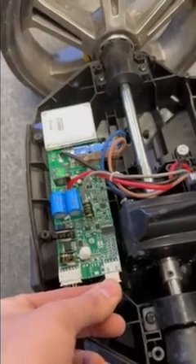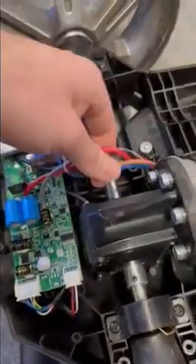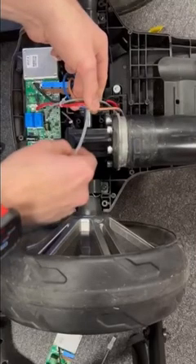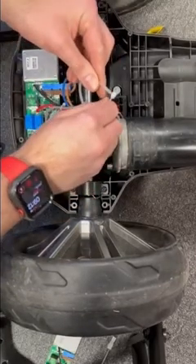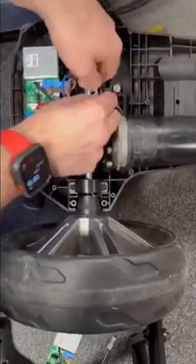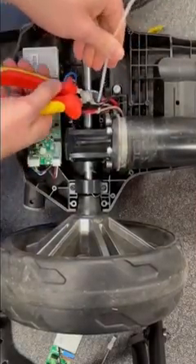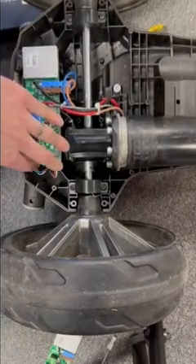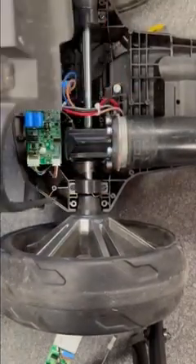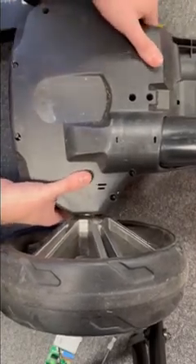Make sure all the trolley wires are connected correctly. I'm just going to put a zip tie on this to keep the wires together. Make sure all the screws are back in — nothing worse than putting the base back onto the trolley, having the trolley not working, and realising you've missed something simple.